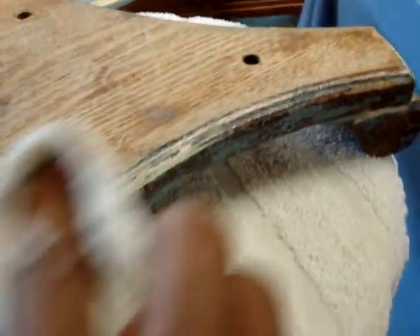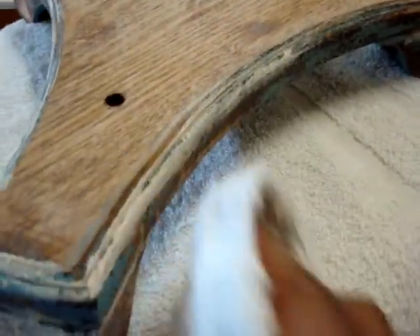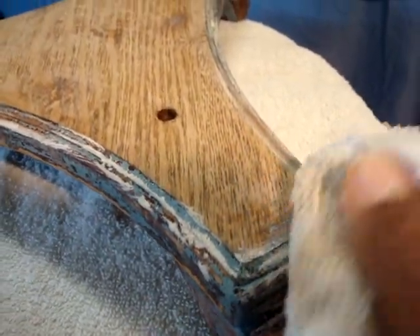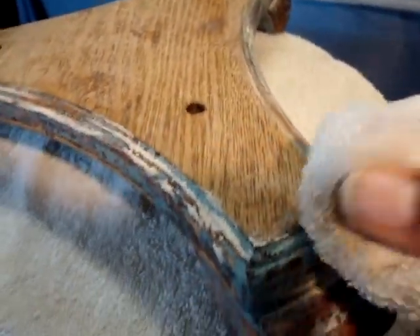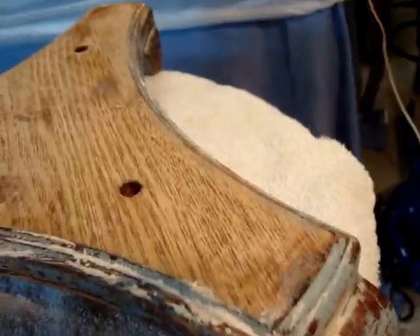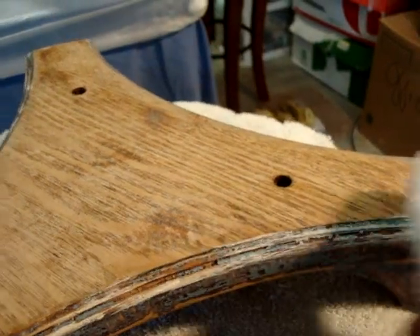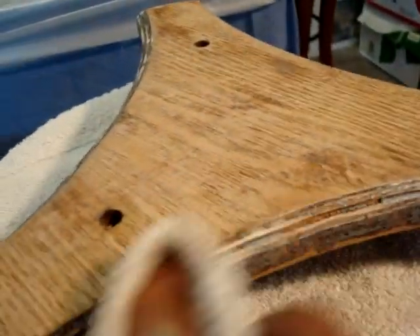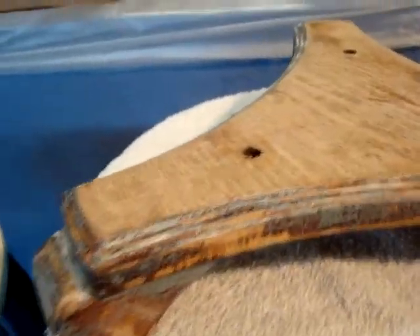Just wiping away the excess, creating that little line — see that little white line starting to form there in the groove. Whether the cloth is pushing it in or it's already started to sink in, it's because this isn't really my good chalk paint — it's just some old chalk paint I had sitting around from my last job that nearly dried out. I put it in a ziplock bag and saved it, just to see what it would be like — another experiment from the amateur decorator.